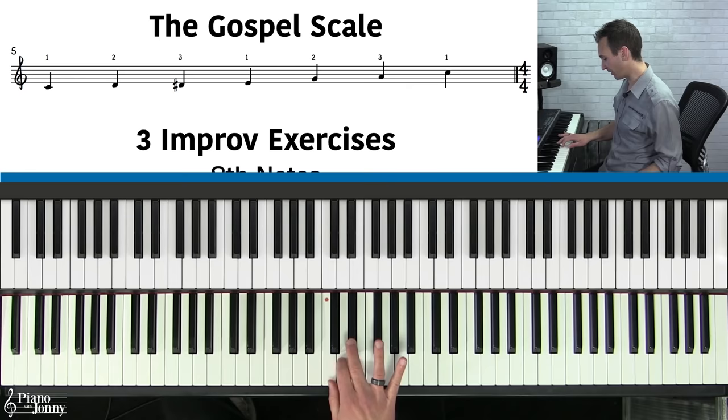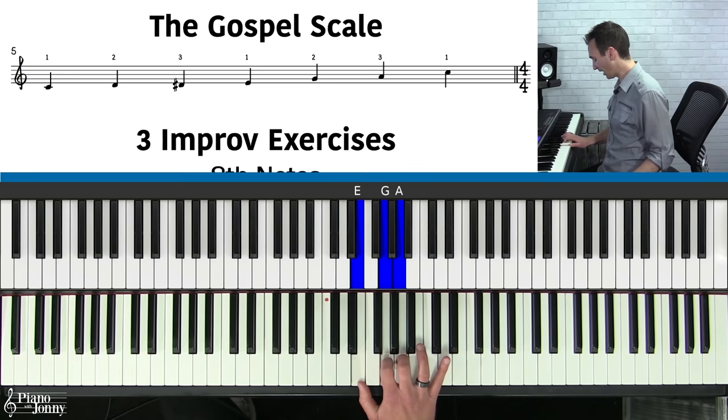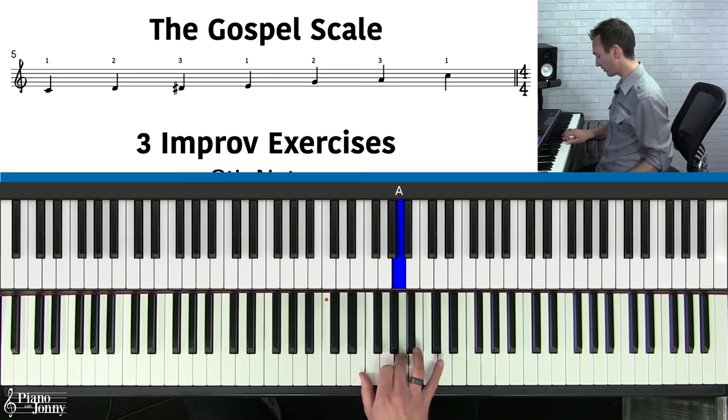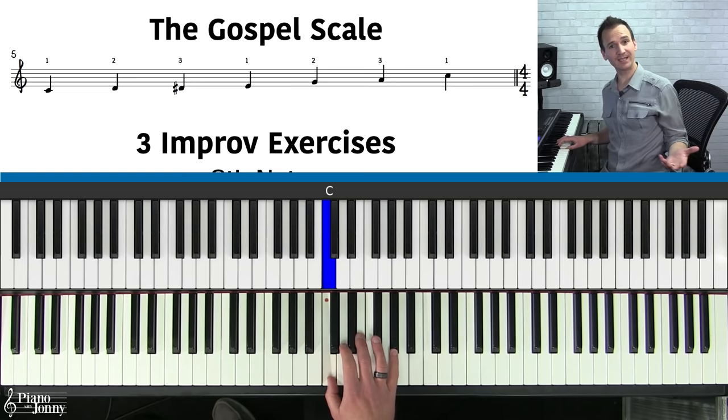We're going to start on middle C with our thumb, then play the D with our index finger, then the D-sharp or E-flat with the middle finger, then cross the thumb under to the E, then play the G with our index finger, and then the A with our middle finger. That is the major blues scale — or what I call the gospel scale. What I love about this scale is you only need three fingers: three fingers for this position, then cross the thumb under and play three more fingers.